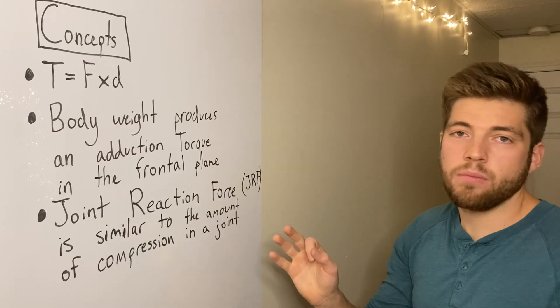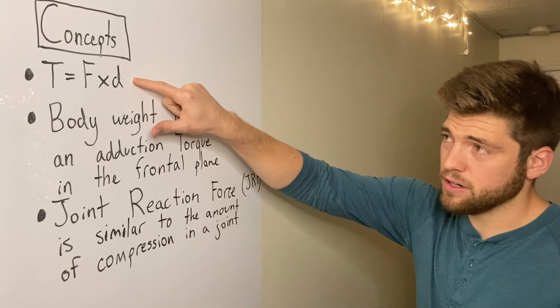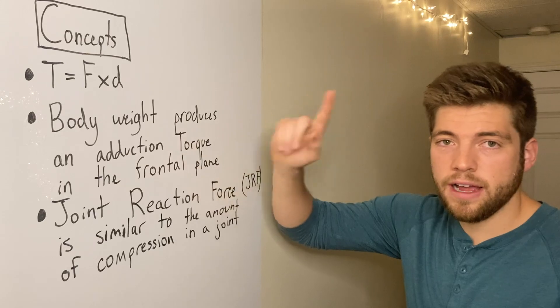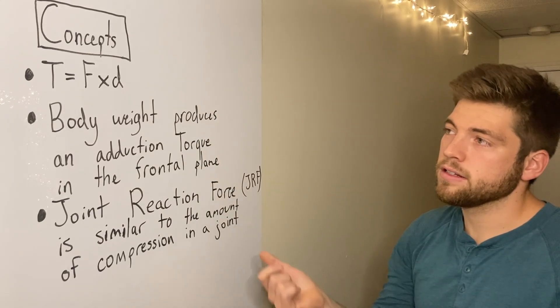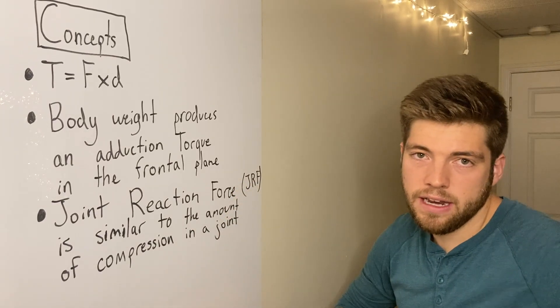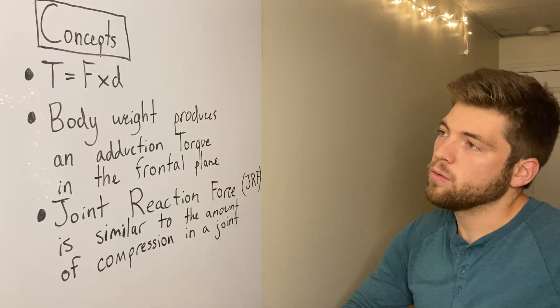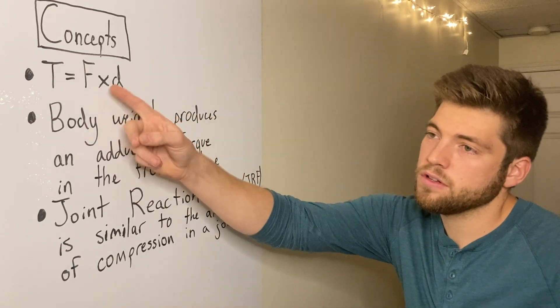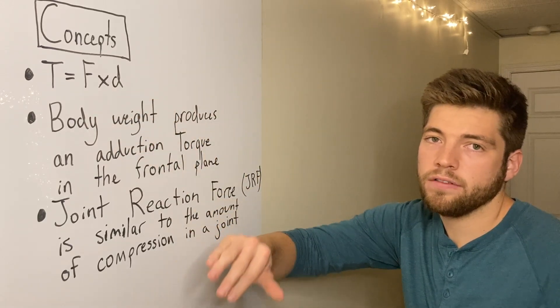There are three concepts that are important in order to understand this. The first is the definition of torque: torque equals force times distance. Torque is a rotational force. In this case, the force is going to be body weight pulling down, the activation of gluteus medius at the hip in the frontal plane, and also the cane as a force. The distance is how far away those forces are from the hip joint.